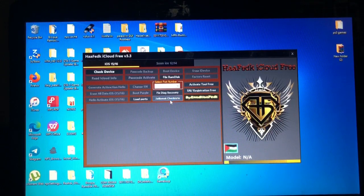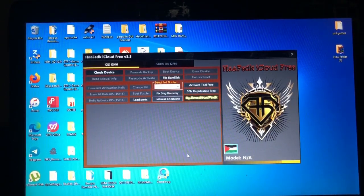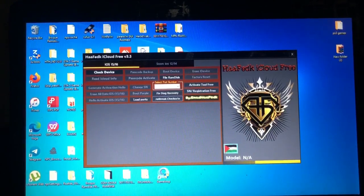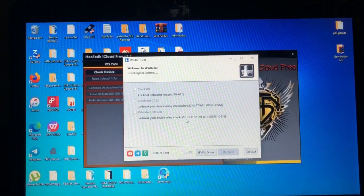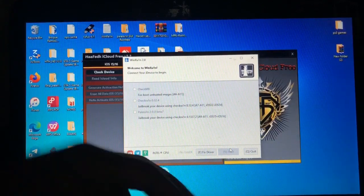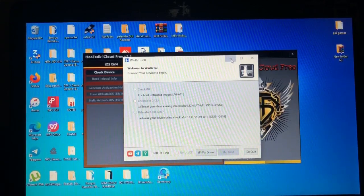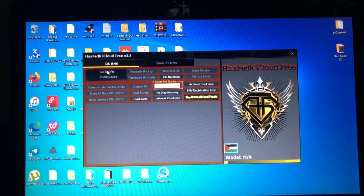After that you'll go to the jailbreak checkra1n — you'll just hit the jailbreak checkra1n for your device and it will open checkra1n. You are not supposed to jailbreak your device, but you'll have to put your device into the palera1n — which wheelra1n supports — there is an option for pwning your device. After connecting your device, you'll select checkmate your device over there, select it, then go to next and follow the instructions. Your device will get into palera1n, then after you are done just close this.